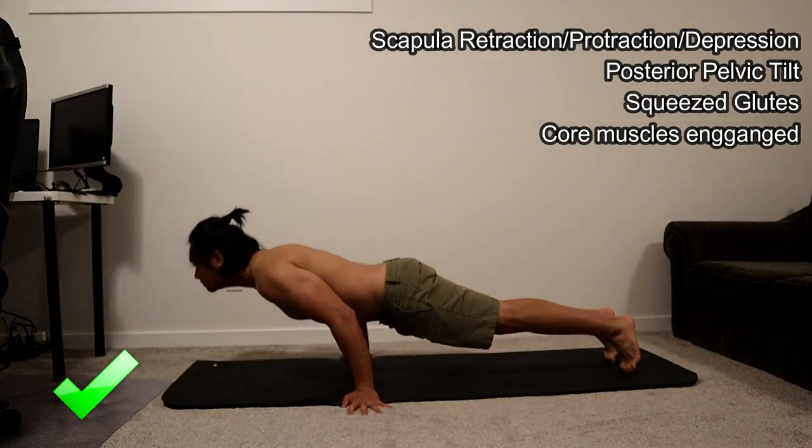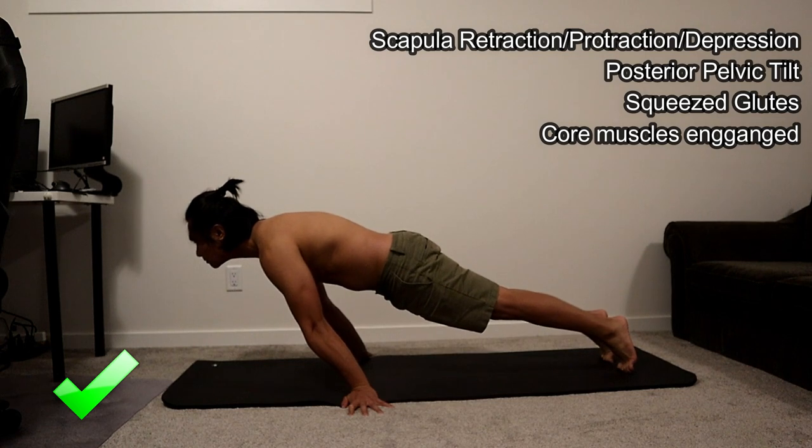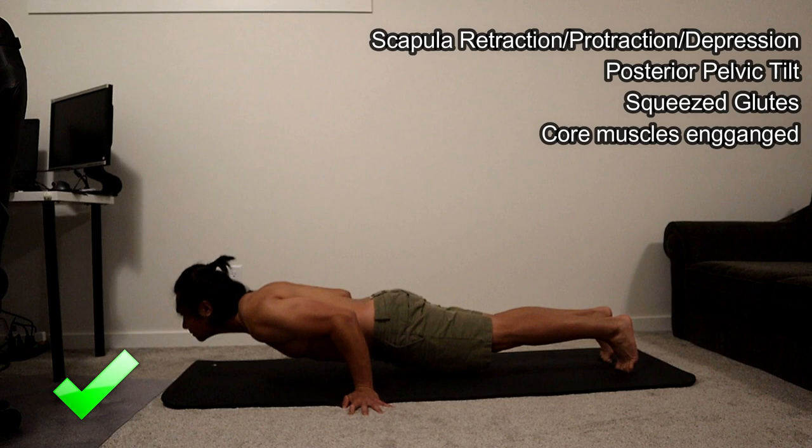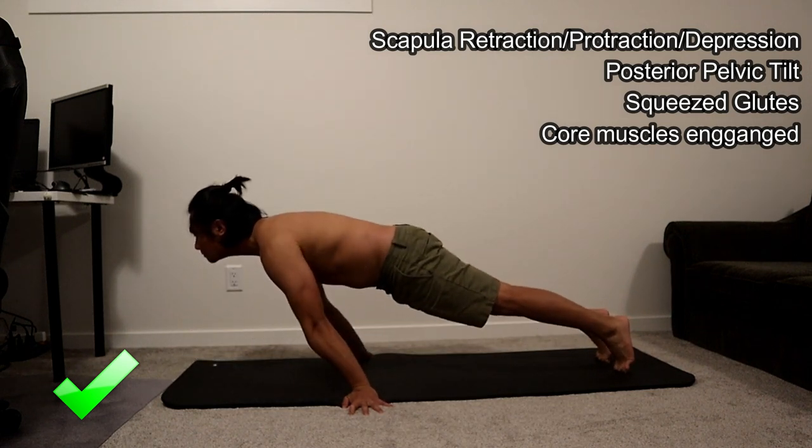Once you get used to this exercise, you can lean more forward until your wrist gets near your waistline. This exercise is called pseudo planche push-ups.